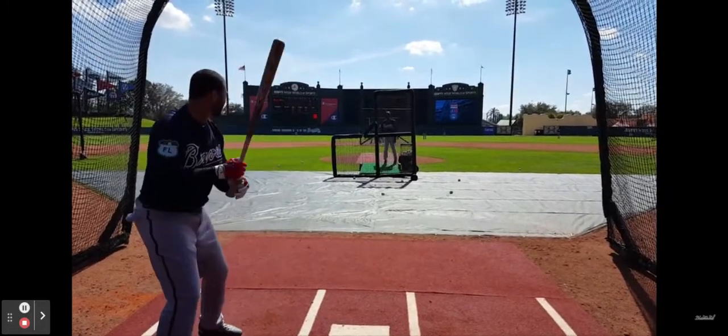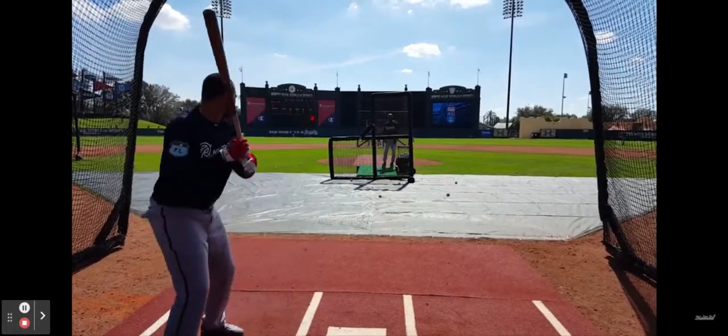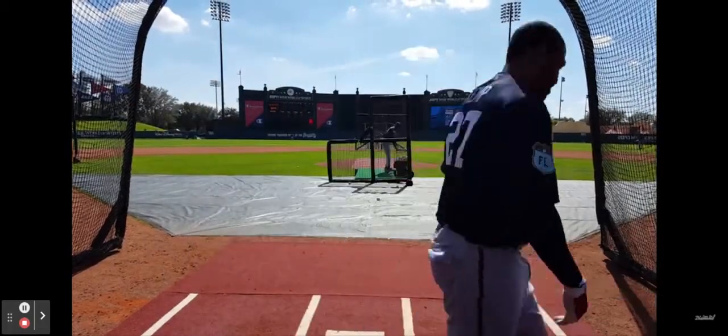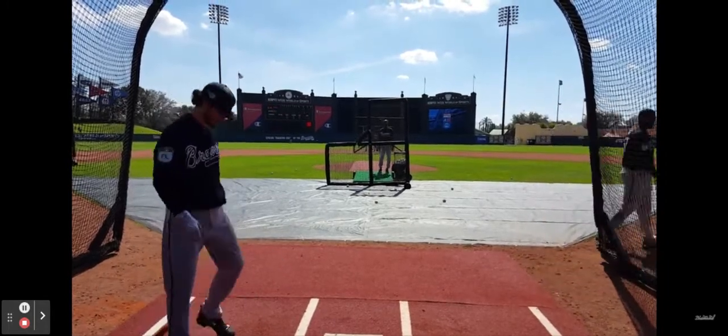In terms of how to hit a baseball, the key thing to think about is you've got to be moving. What I mean by that is the bat has to be moving if you're going to hit the ball.